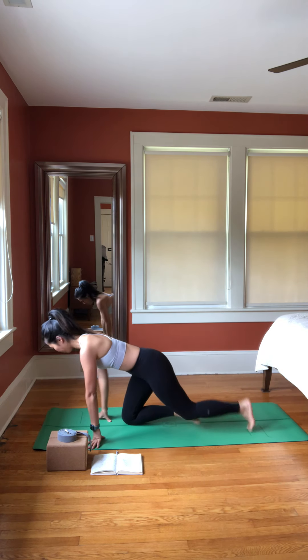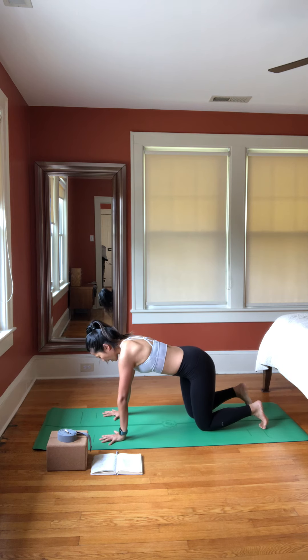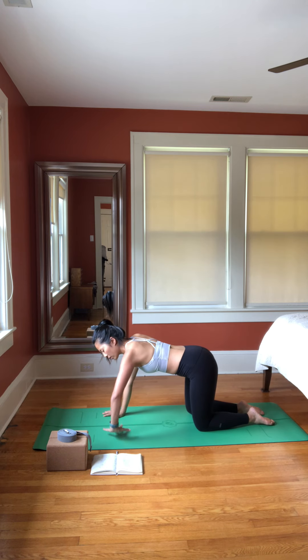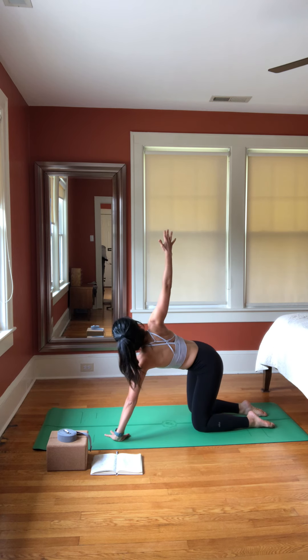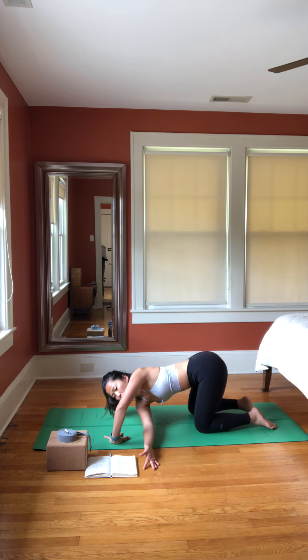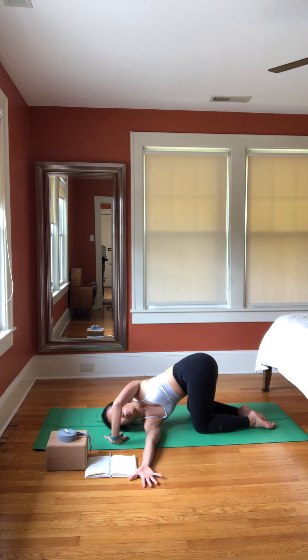Come to all fours. Spread your fingers wide. We're going to do thread the needle — turn your left hand towards the center. Inhale and open your chest all the way to your right, then bring your right arm underneath your left arm. Try to roll your right shoulder towards your left and place your right cheek on the floor.